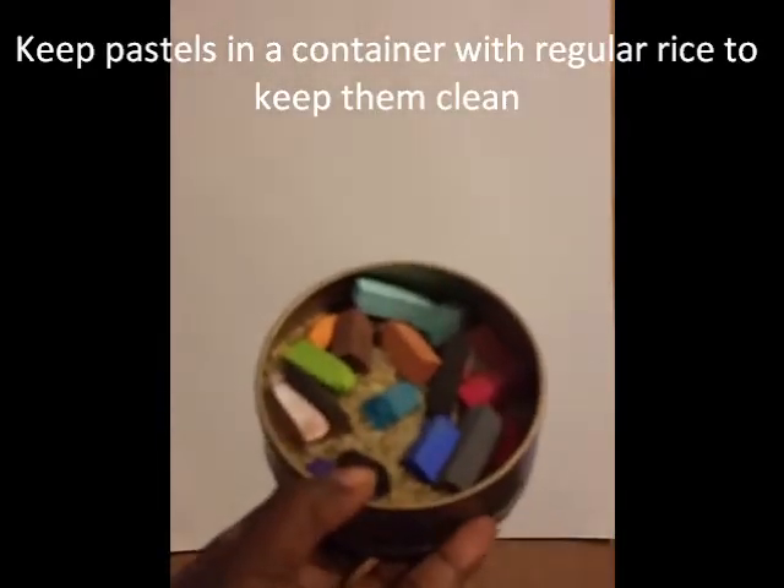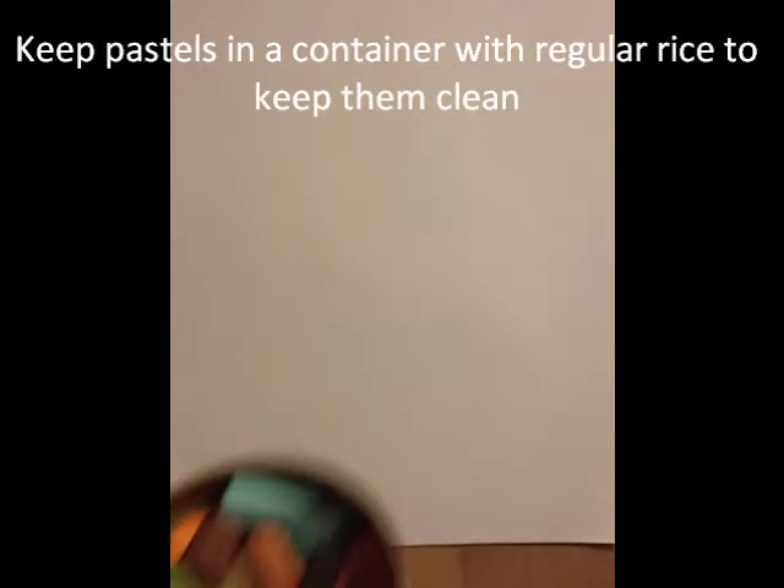Hi, thank you for joining me. I want to demonstrate making a birdhouse using pastel. What you will need is a paper towel or tissue paper, baby wipes for cleaning your fingers off through the process, and pastels. I'm going to use the pastels, so of course paper.